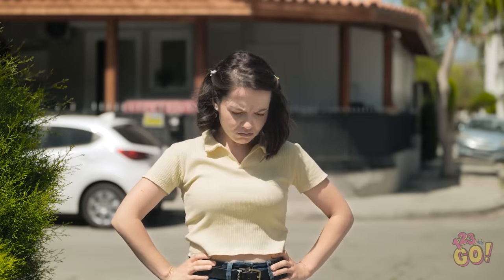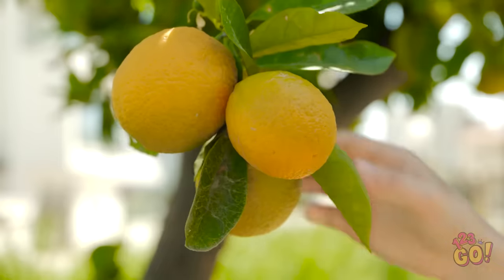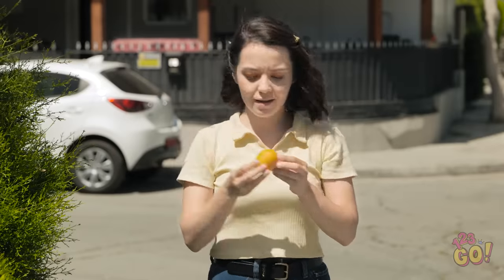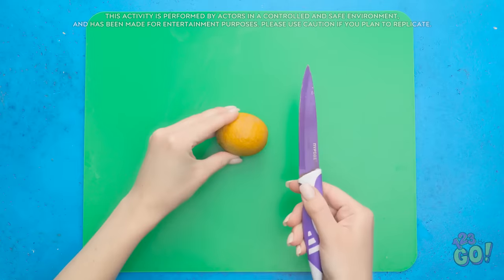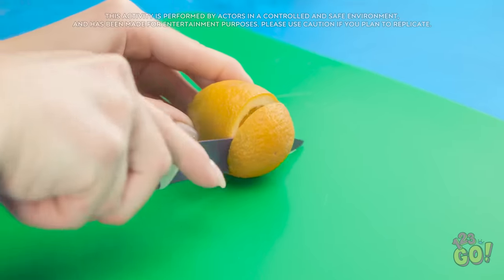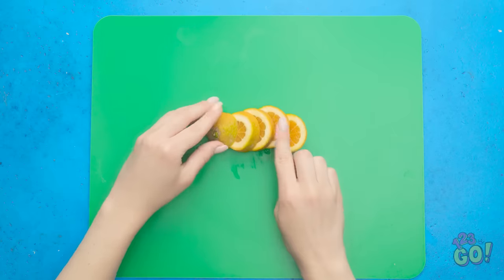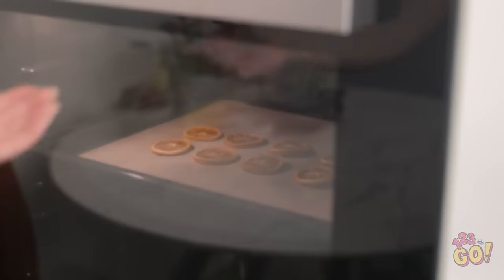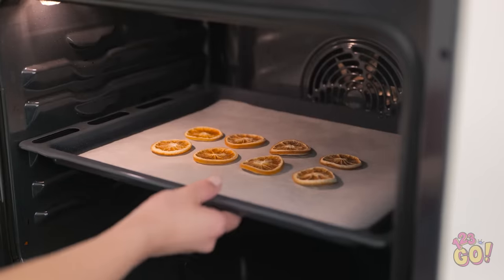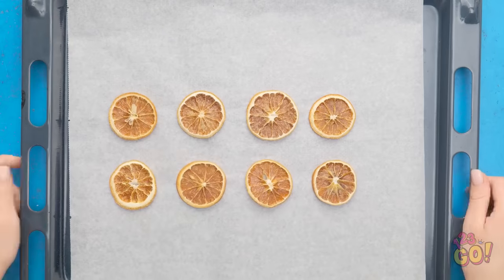Where do these lemons come from? Wow, look at that — there's so many! This gives me an idea! If you're a fan of fruit and jewelry, you'll love this! Cut a lemon into slices — watch those fingers! Place the lemon slices onto a baking tray and place them in a warm oven. Cook the lemons until they've been dried out — just like this. But these aren't for eating!